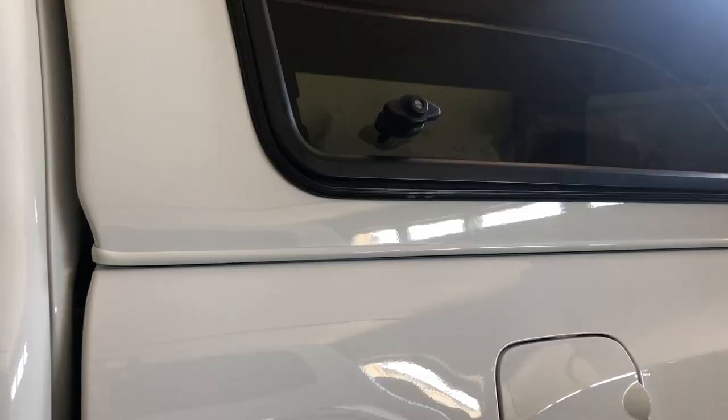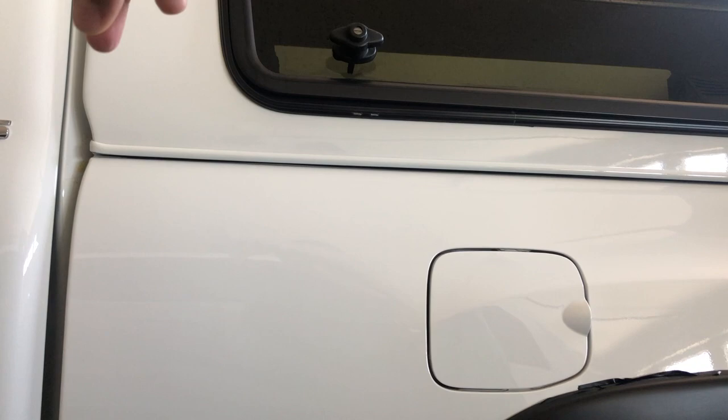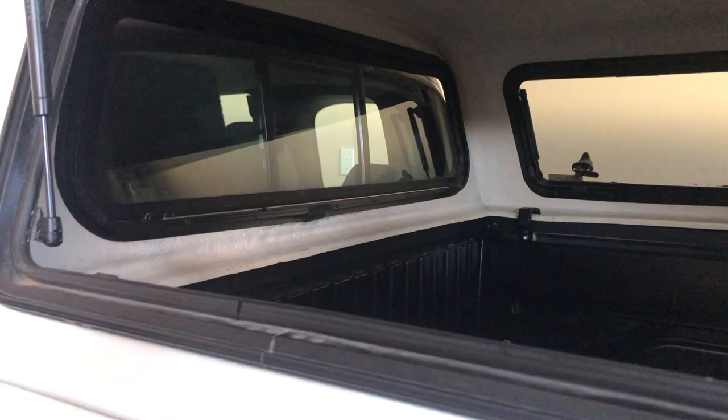I've also done garage door sealing, which is basically some rubber strips along the rails of the bed — nothing crazy. I'll leave that link so you guys can study it on your own time if you're considering buying a camper shell, because these are little things you can't do once the shell is on — you'll have to de-install it. This is all prep work on a truck that does not have the camper shell yet.